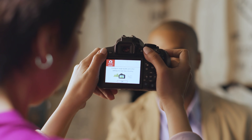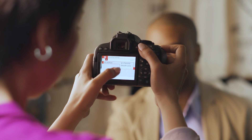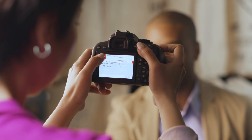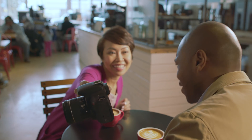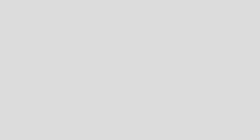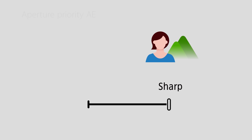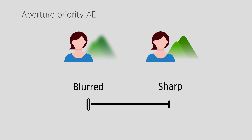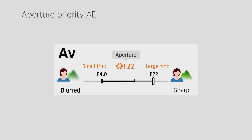At the heart of this new interface is the touchscreen LCD monitor. You can operate the T7i by pushing buttons and turning a dial, but for the most part the touchscreen means you can work with it almost like a smartphone. The T7i has more icons and pictures that help you understand what a function will do.